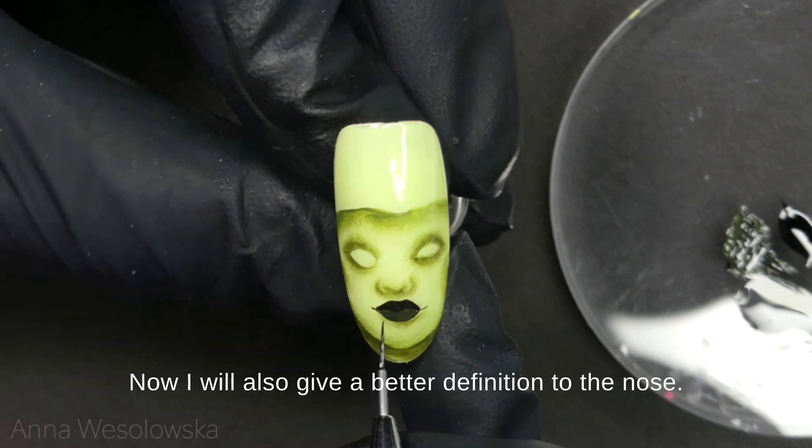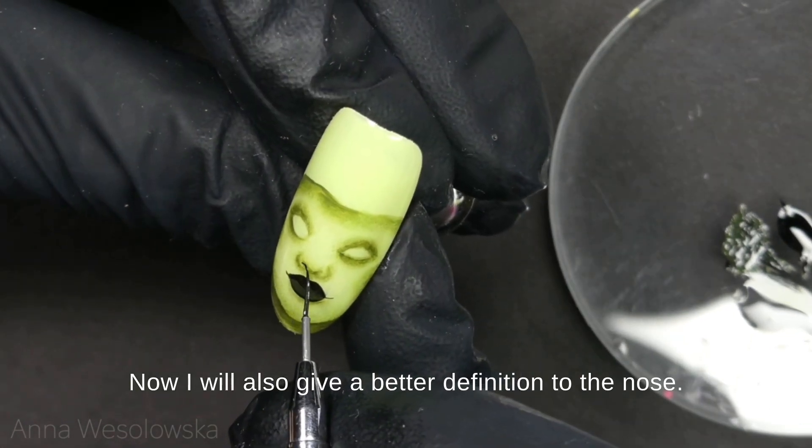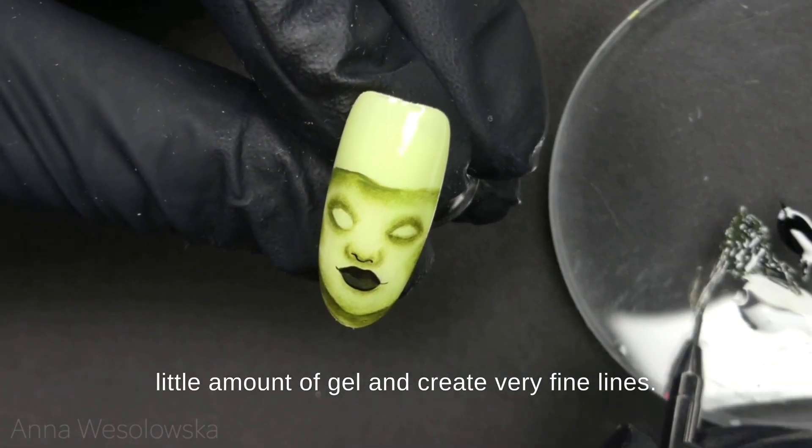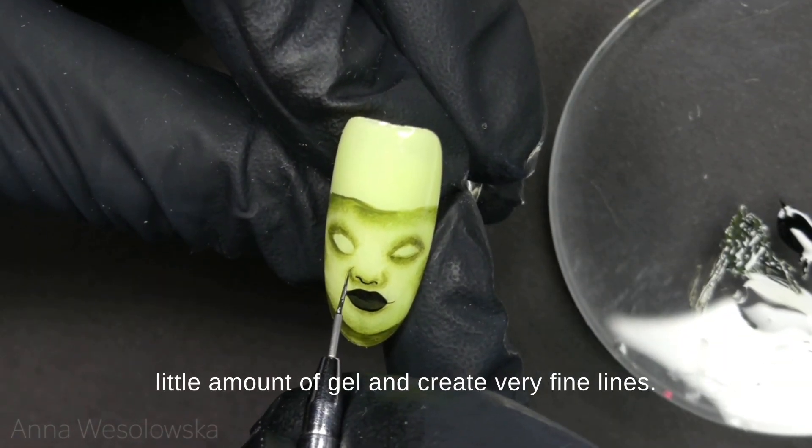Now I will also give better definition to the nose. It is very important to work with a very little amount of gel and create very fine lines.